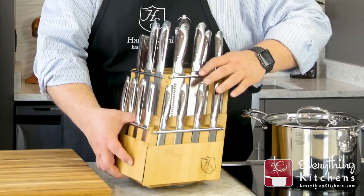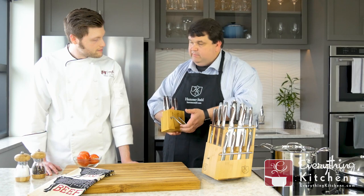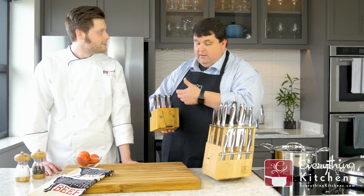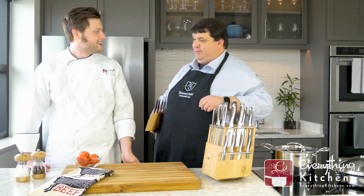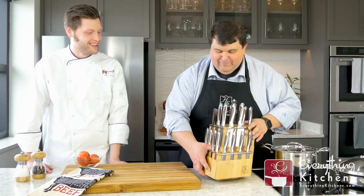Both steak knife sets come off, which is kind of neat. And if you're in Texas, you can wear both of them on each hip — you have an eight shooter, not just a six shooter. So we like to have a little fun with that.